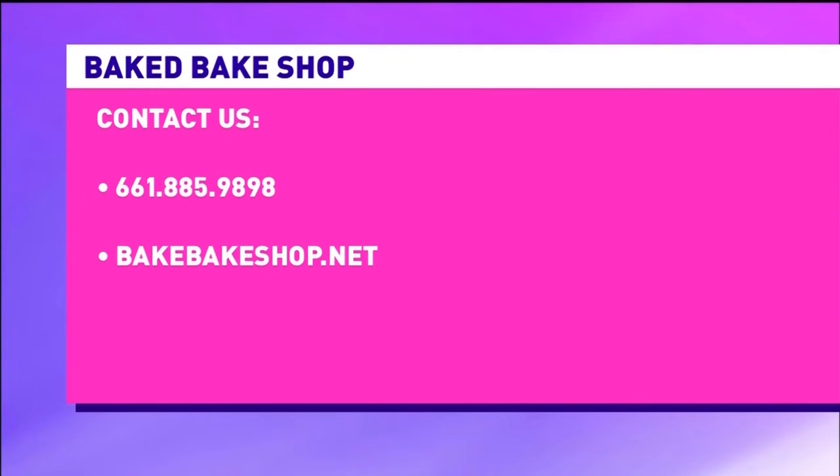Where can people reach out for more information? You can follow us on our social media pages on Instagram and Facebook at Baked Bakeshop, and we also have a website at bakedbakeshop.net where you can find links for the Easter menu and pre-order.